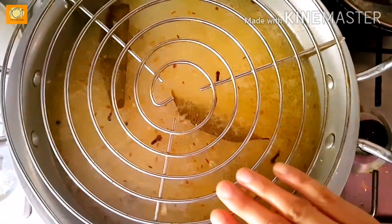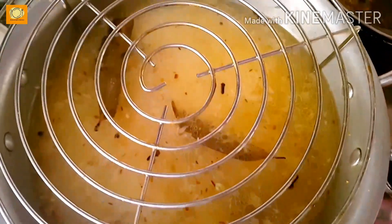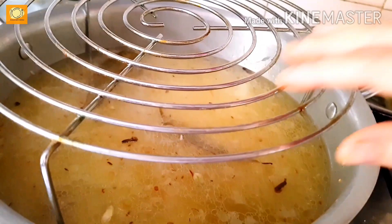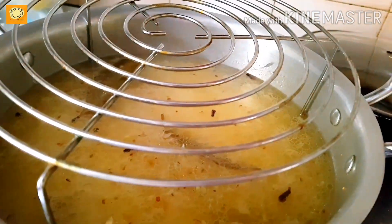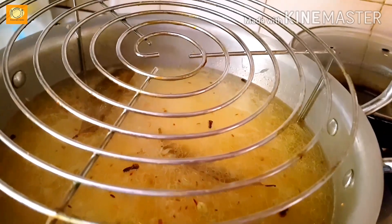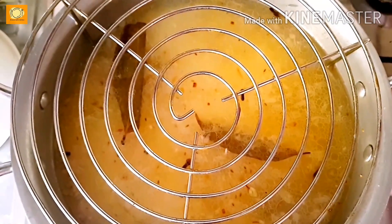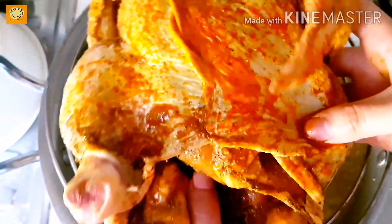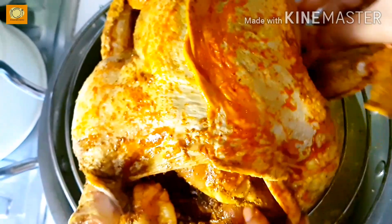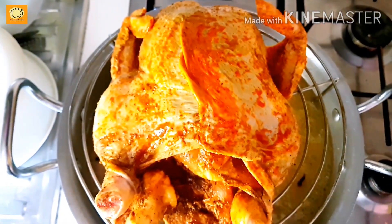You can see that the rice is on the bottom. I will keep a grill rack — the kind used with microwaves — on top of the rice. If you don't have a rack, you can place the chicken directly. We keep the chicken on top so its juices and spices drip down into the rice.